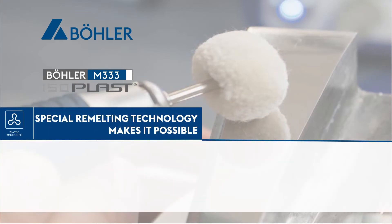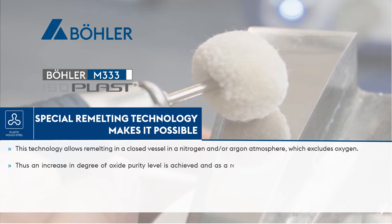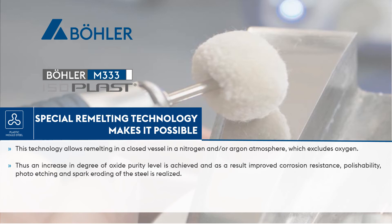Special re-melting technology makes it possible. This technology allows re-melting in a closed vessel in a nitrogen and/or argon atmosphere, which excludes oxygen. Thus an increase in degree of oxide purity level is achieved and, as a result, improved corrosion resistance, polishability, photo etching and spark eroding of the steel are realized.